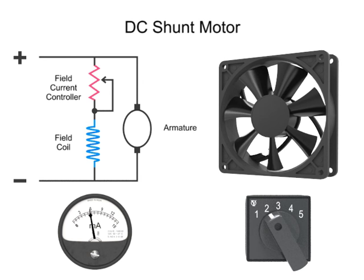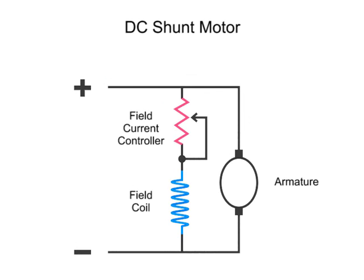To explain this phenomenon, let's take a closer look at what happens in a shunt motor circuit when the current is adjusted lower. In this diagram, we have an armature, which, as you know, is the part that rotates in the presence of a magnetic flux; a field coil that generates a magnetic field; and a controller to vary the field resistance, thus altering current flow and the strength of the magnetic field.